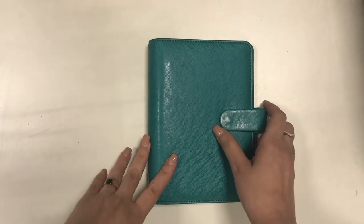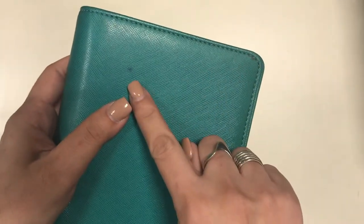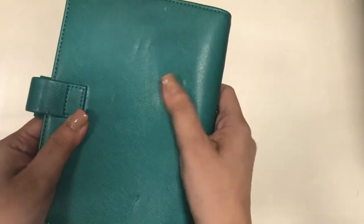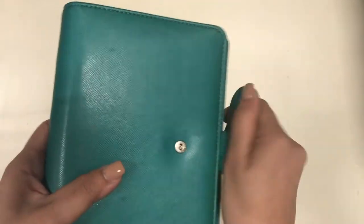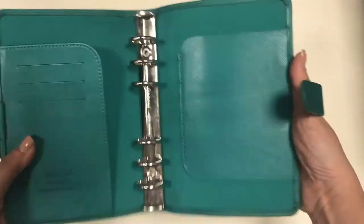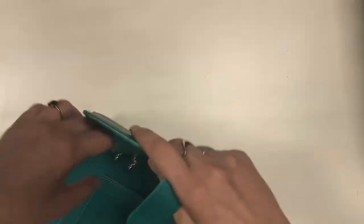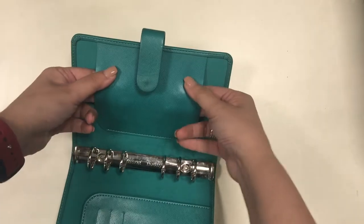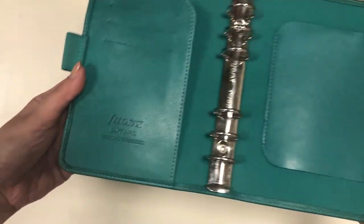The second binder in my collection is the personal sized Filofax Saffiano in the color aqua. It has a stain here and there and it has also gotten a lot of wear, but this is really my very first Filofax binder and the very first Filofax I made a video of — this is the Filofax that started my YouTube channel. I will link my very first YouTube video about it down below. I don't use this binder anymore but I still keep it for sentimental purposes.